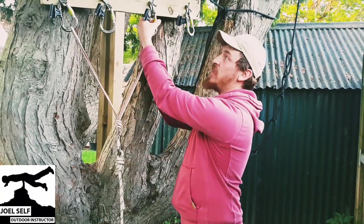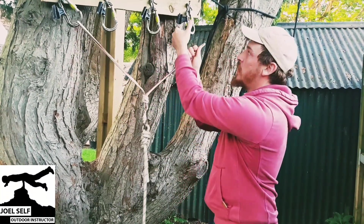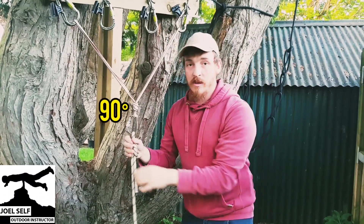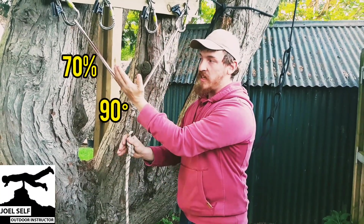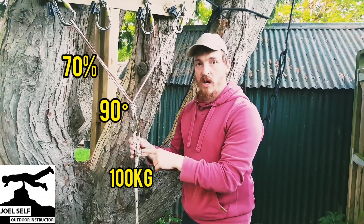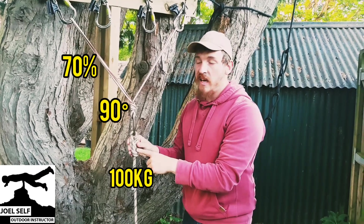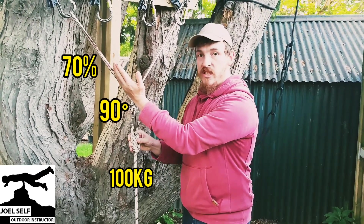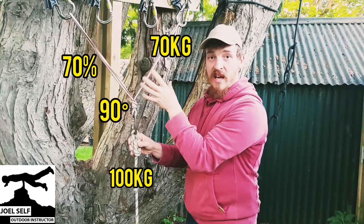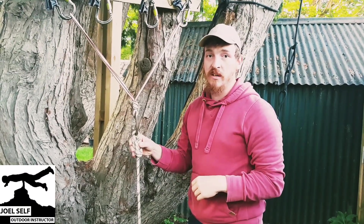And if I spread these lines even further, so that we go out as far as a 90 degree angle, I'm now going to be putting 70% on each strand of the anchor. So my original 100kg weight has now generated 70kg on that leg, 70kg on that leg, meaning that anchor is actually seeing a force of around 140kg.